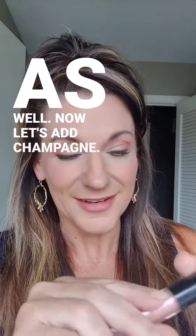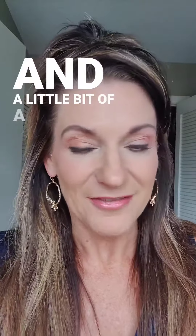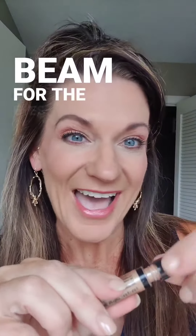Now let's add champagne. A little bit of Sheer Illusions to the lips, and a little bit of a Light Beam for the eyes.